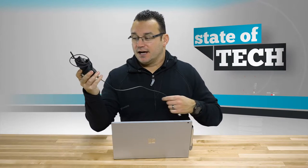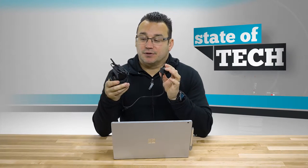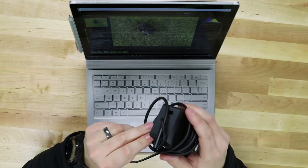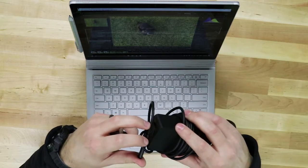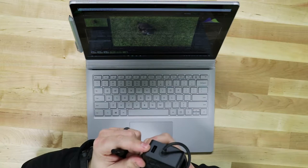One thing I wanted to talk about from the very beginning is the charging brick. The cable is really nice and soft so it rolls up nicely and doesn't get all tangly. It also has a USB port so you can plug in your phone and charge it — genius, because now you don't have to use one of the ports on the side of your computer. Genius move, Microsoft.